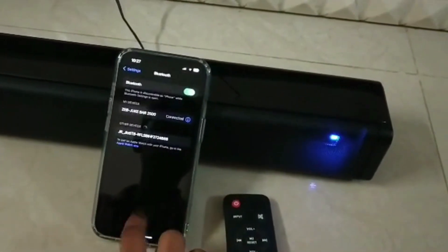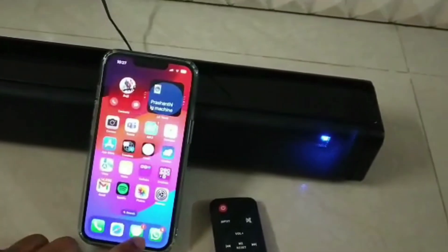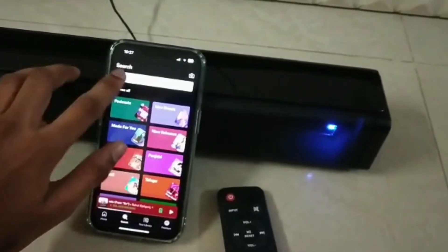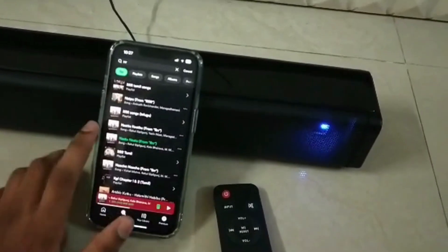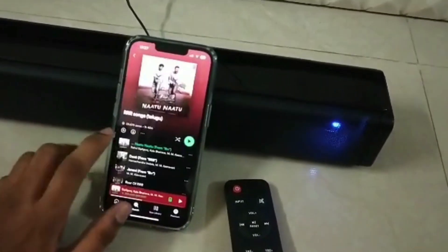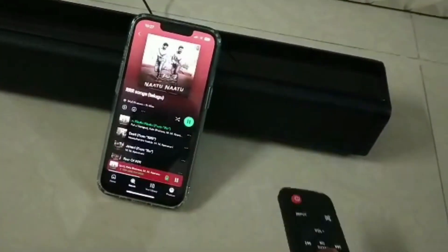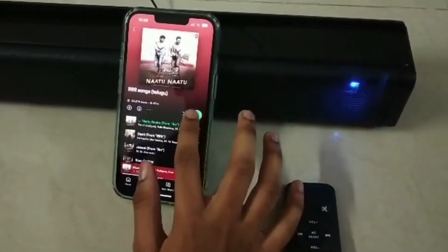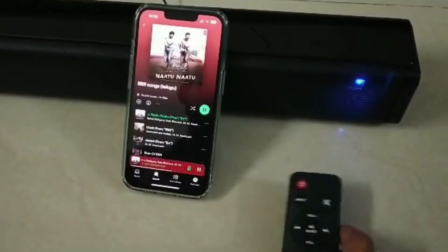Now I am going to open and play a song — a Triple R song. So now I am going to play the song. Now I am going to increase the volume.